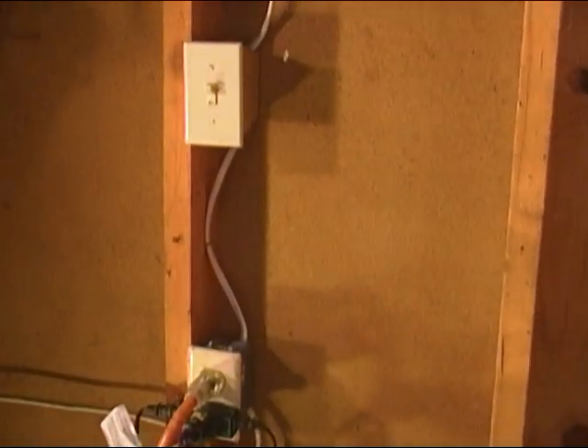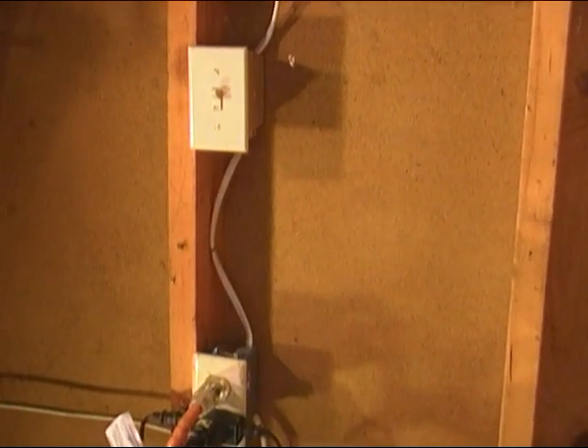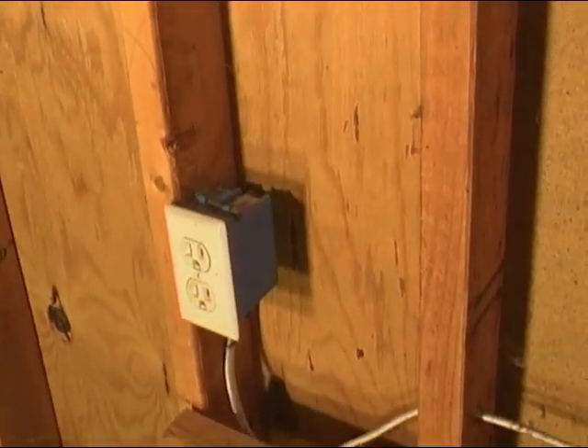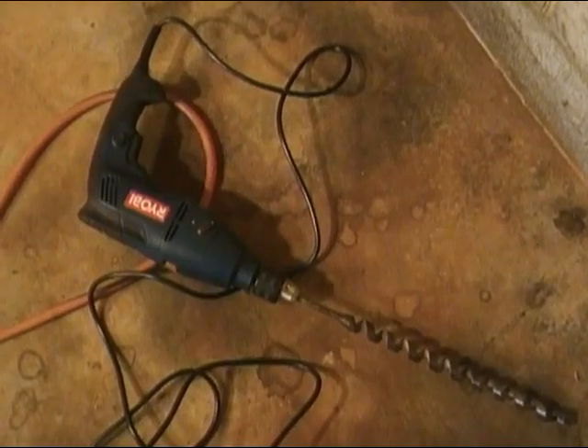Basically what we're going to do is what we've done right over here - we did the same thing about a year ago. We ran a wire up to a box and then ran it all up through the ceiling, through the top plate, and it operates a couple of lights that we have here. So folks, stay tuned and we'll show you how we get this done.